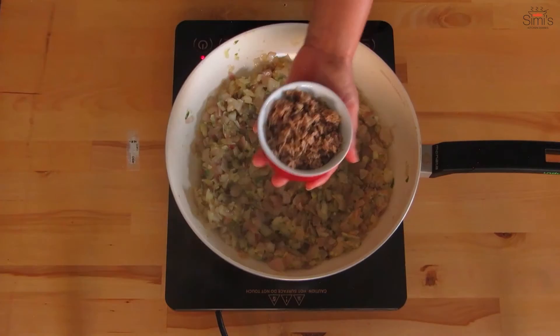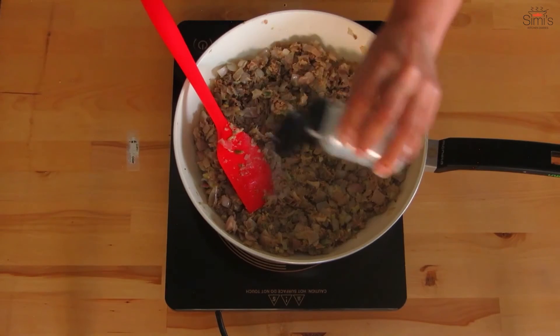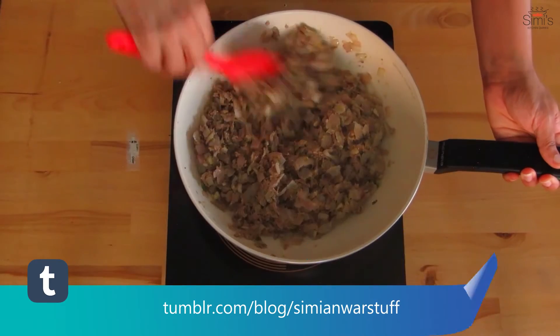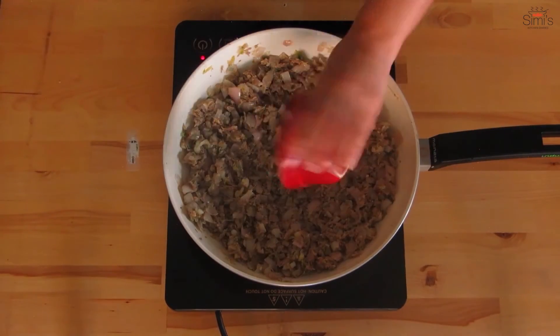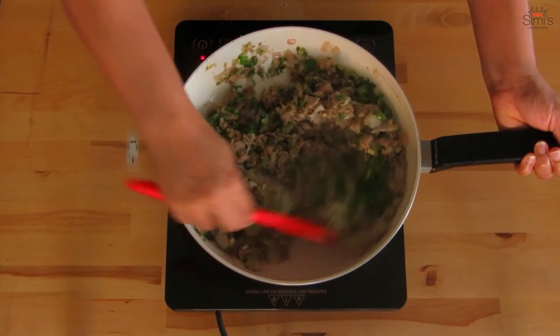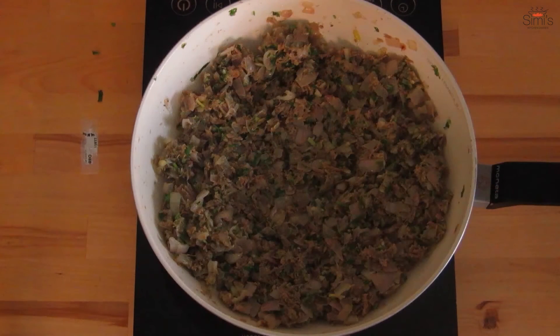Throw in the shredded beef and saute until well combined. We will adjust the salt now. I haven't added anything while cooking the beef — simply the beef and the water. I wanted the taste of the beef to be perfect and original. Add the finely chopped coriander leaves in plenty, as the taste makers of this dish are the onions and the cilantro. Mix all these together until combined homogeneously. The filling should not be dry — there should be wetness from the onion and beef and it should be juicy. The filling is ready now.